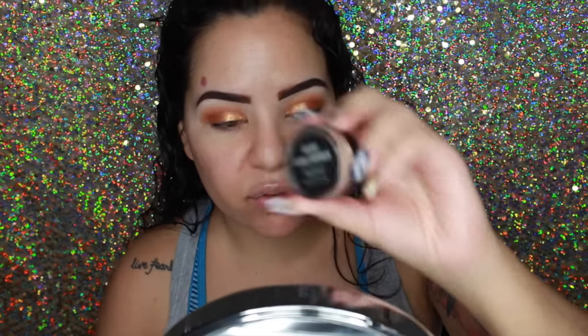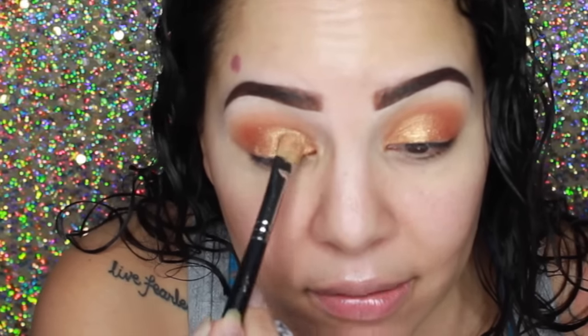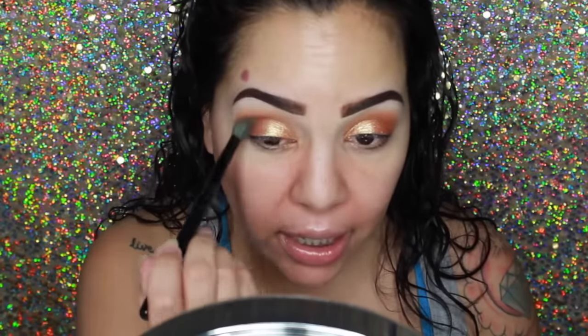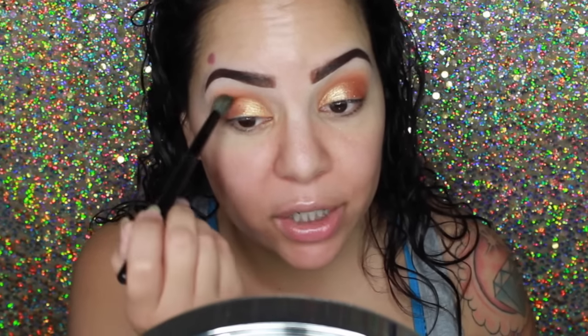That and my Anastasia Renaissance palette — those two palettes I have to stop myself from using every single day. Now going in on top of that with the Sigma Gilded loose shimmer — the name of it is Gilded. This gold is so pretty; I've been loving gold lately. I have to stop myself from using gold every day. Then going back in with that BH Cosmetics brush with no product on it — I just want to blend everything in so there are no harsh lines.